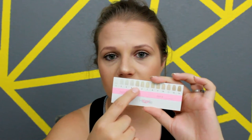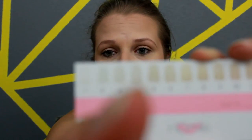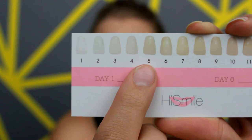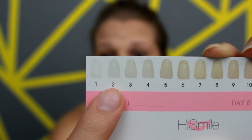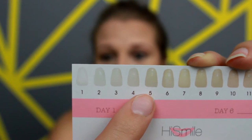My teeth really weren't that bad to begin with, and now I feel like they are probably a two. So I went from a four or five down to a two — definitely two shades in six days, which I think is pretty good. Zooming in on the guide, you can see I went from a four or five — parts near my gum area were a little darker — all the way to a two, and now my entire tooth is a two.